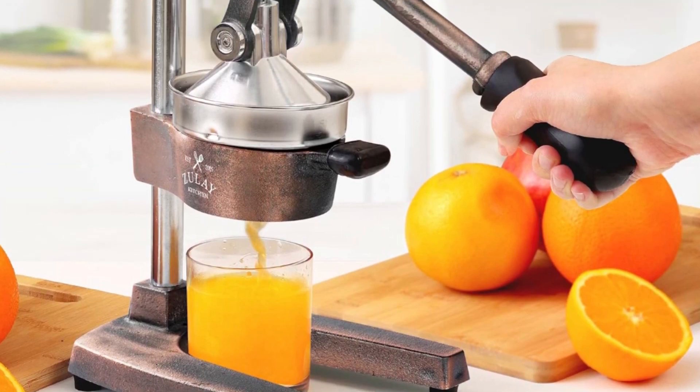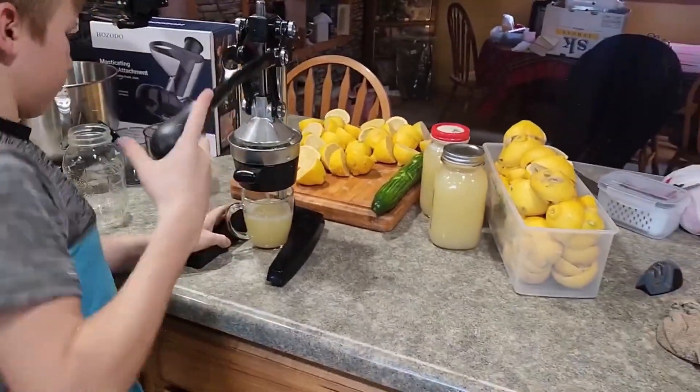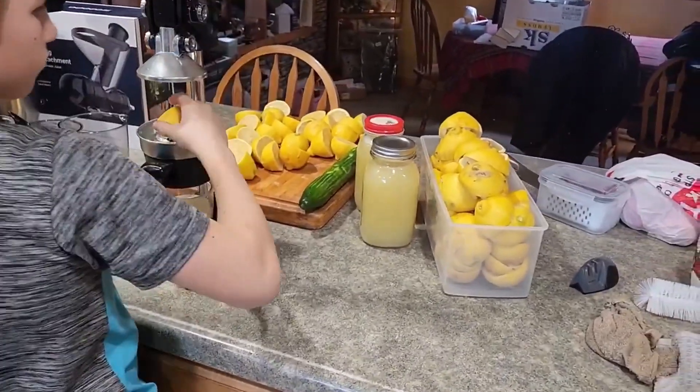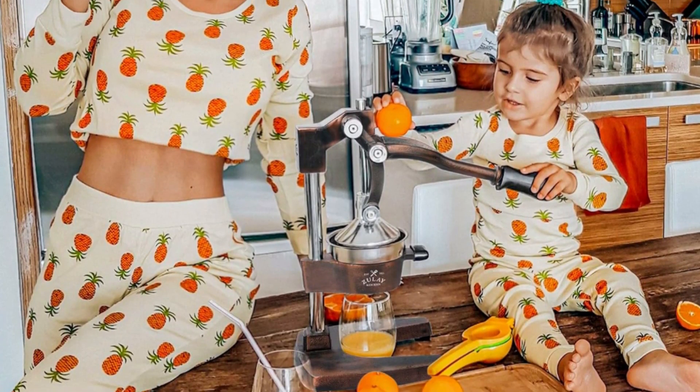Add flavor to your meals or drinks — our citrus juicer makes juicing easy peasy lemon squeezy. The comfortable grip handle allows you to squeeze all the juice from lemons, limes, or oranges in seconds for making delicious recipes like guacamole, lemonade, cocktails, and more.